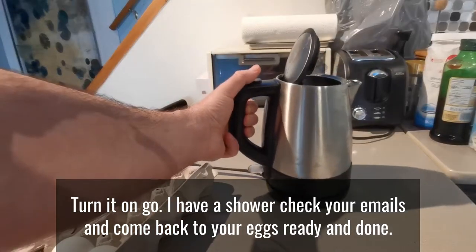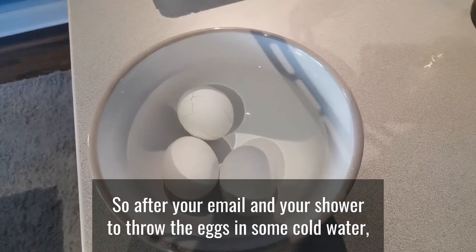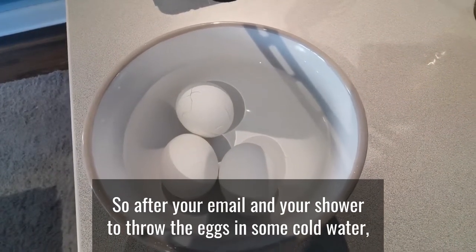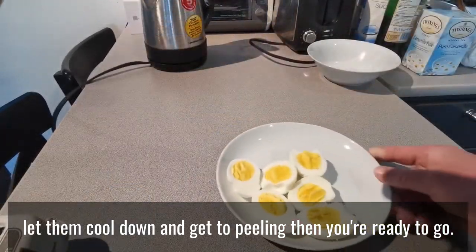Go away, have a shower, check your emails, and come back to your eggs ready and done. After your shower, throw the eggs in some cold water, let them cool down, get to peeling, and you're ready to go.